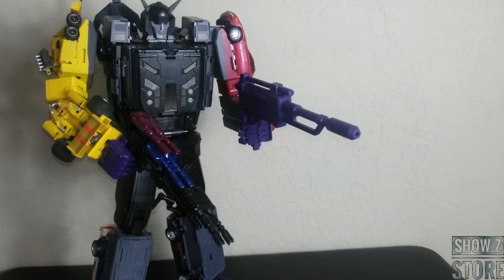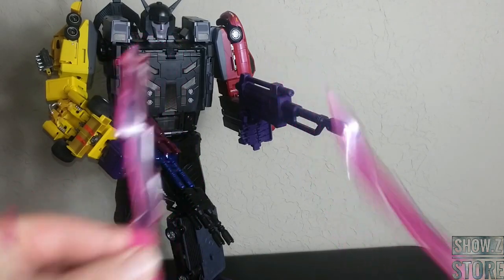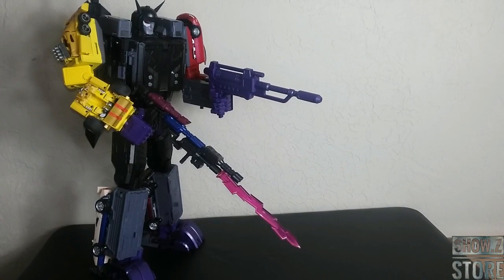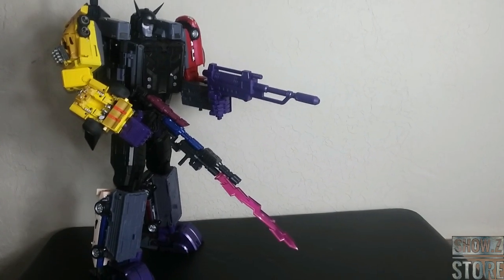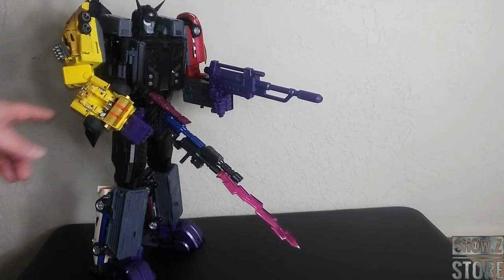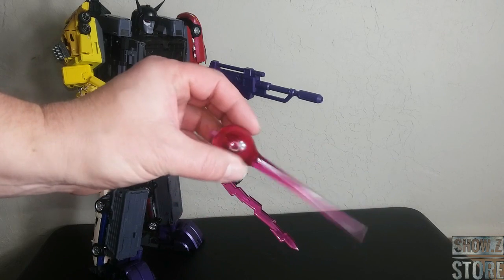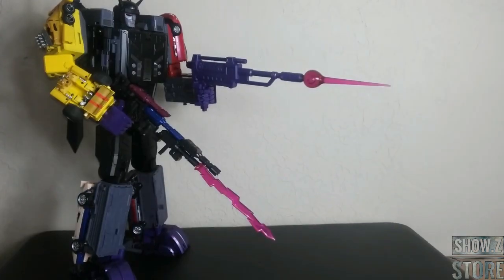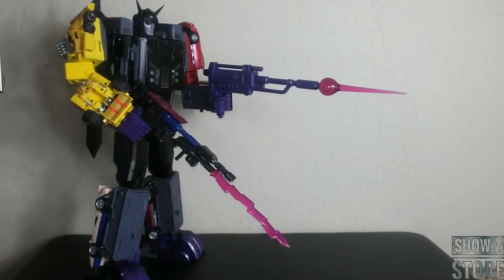This is a good segue into what we're going to do next with the blast effects. Everyone already knows about these blast effects — these go under his wrists, but they actually do plug into the lower part of the gun right there too. This guy's starting to get top heavy so you'll have to adjust his knees to hold him up. We also have this blast effect made for the original gun — it's going to go into the tips. Here he is with both of these, trying to get it all in frame so you can see both guns really well.